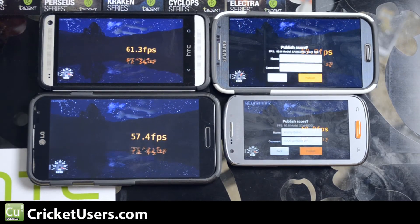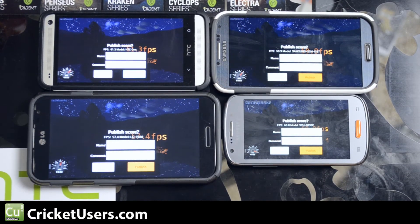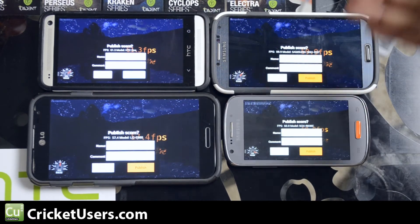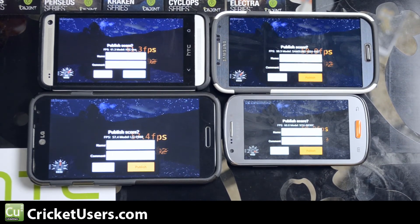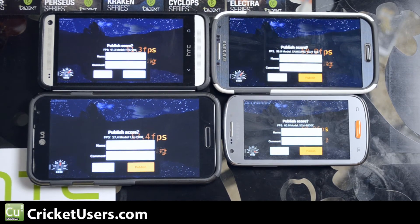61.3 frames per second for the HTC One, 57.4 frames per second for the LG Optimus G Pro, 59.9 frames per second for the Samsung Galaxy S4, and 60 frames per second for the Samsung Galaxy Admire 2 from Cricket Wireless.